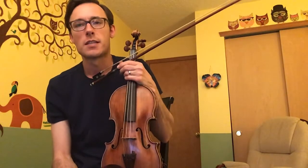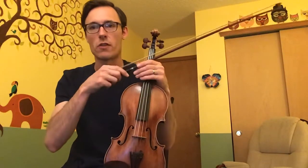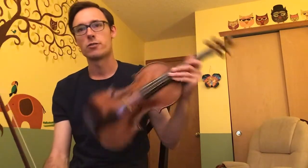Welcome to the step-by-step video on how to play the Harry Potter main theme on the cello. I'm going to play it on a violin but I will teach you step by step how to play it on a cello. First I'll play it so you can hear it.